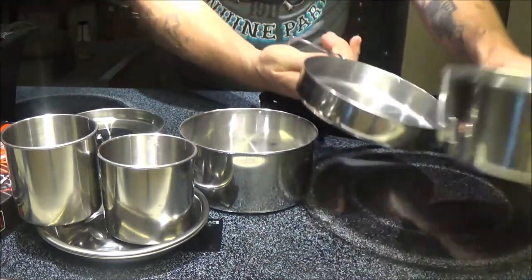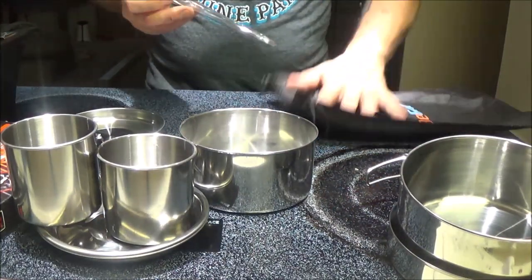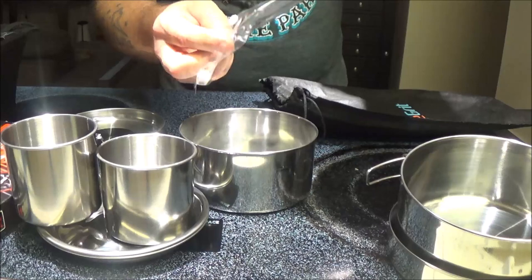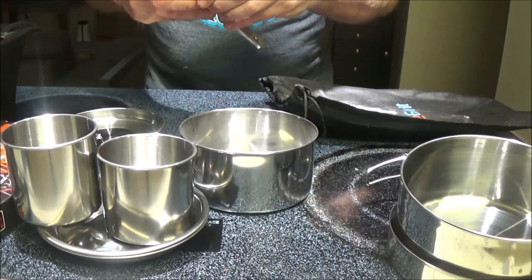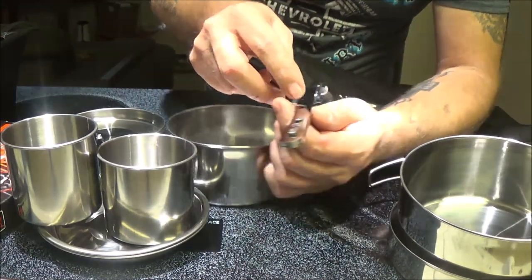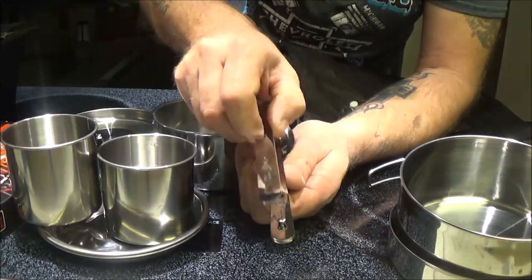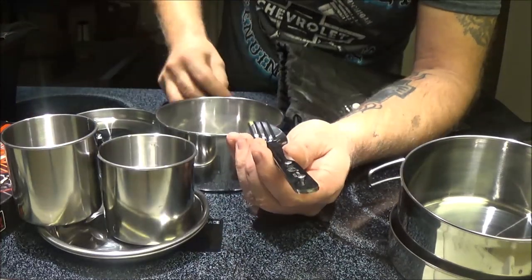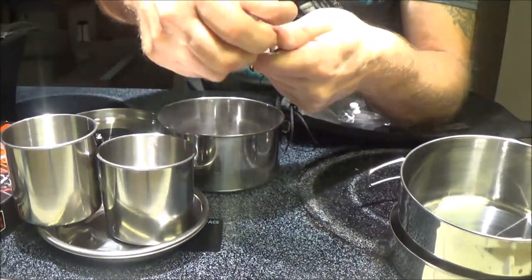Let's see what else we've got in here. We have one set of utensils — these are always handy — comes in this little pouch, and it's never been used. When we go camping we'll do a full review on this. Here's our little knife — it just slides out of these slots, just like that. There's our little knife, and it also has a bottle opener on it. And we have a little fork and a little spoon. We're not going to be using those today.